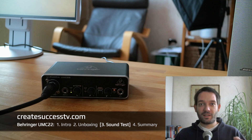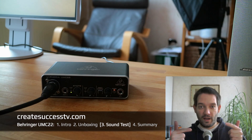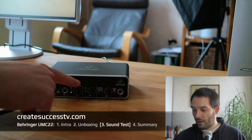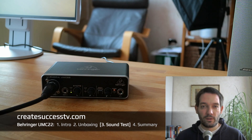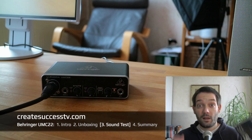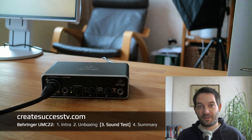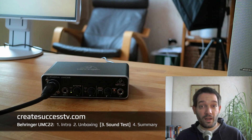Welcome back. Right now we jump to the sound test of the Behringer UMC22 audio interface. As you can see, I connected a dynamic microphone via XLR cable to the USB audio interface. I had to turn the gain knob up pretty high, but I think that's somewhat normal. Dynamic microphones usually aren't as sensitive compared to condenser microphones, because dynamic microphones don't use the 48-volt phantom power. Right now I'm testing with the Shure SM58, the microphone I usually like to test my audio interfaces with. That should have given you a first impression of how this audio interface sounds.